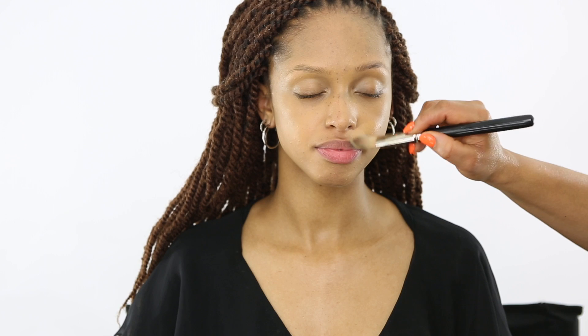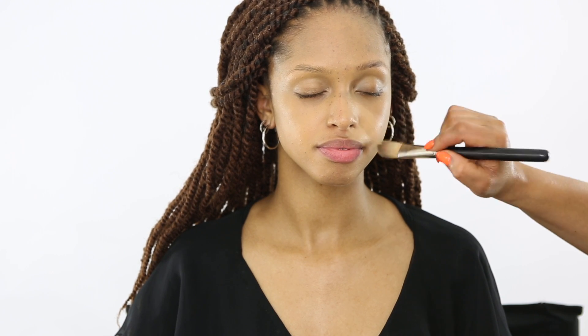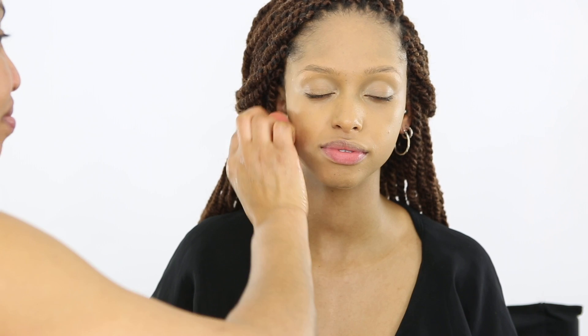Hi guys, I'm back again with another tutorial. I'm moisturizing her face with the MAC moisturizer and I'm going to apply her foundation, which is a MAC Studio Fix foundation. Now I'm going to blend it out with a beauty blender and make sure it's all even.